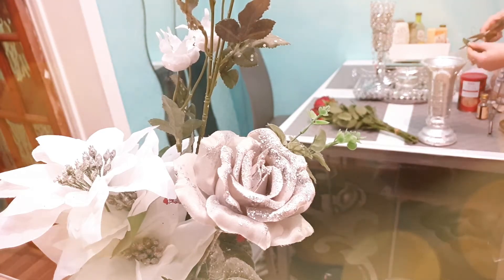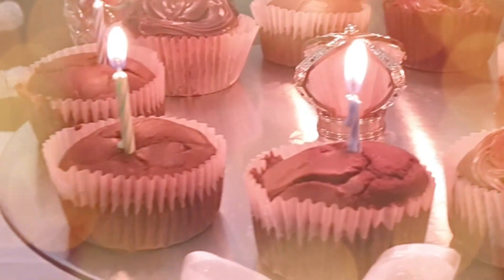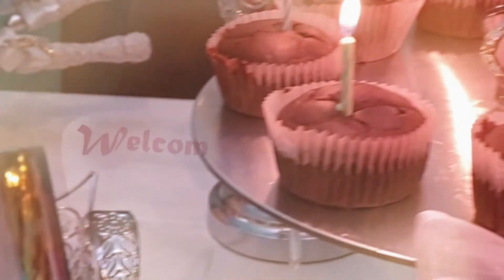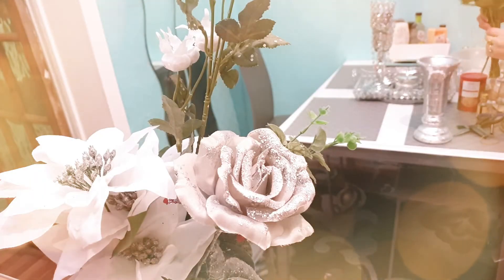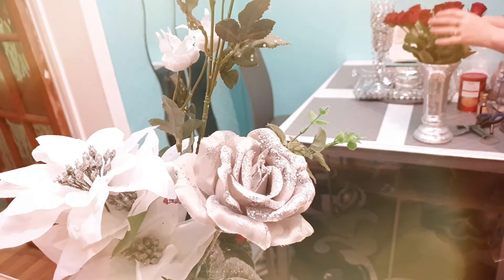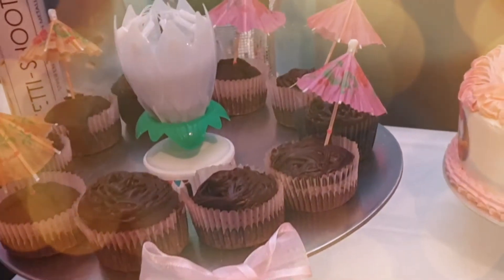Hi guys, today I am going to make a party-inspired chocolate muffin for your upcoming parties. I do have all the party pics on my Instagram, so don't forget to check them out — the link will be in the description box below. Let's get started!